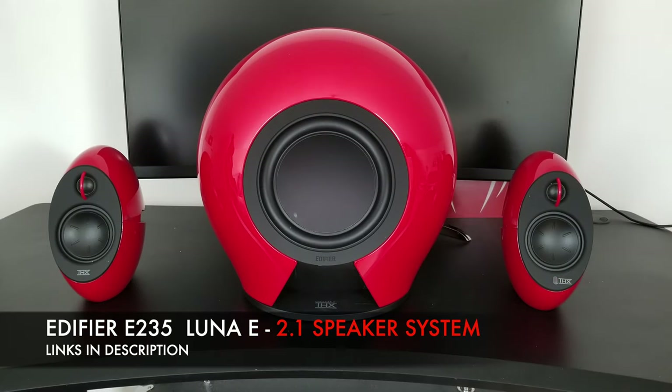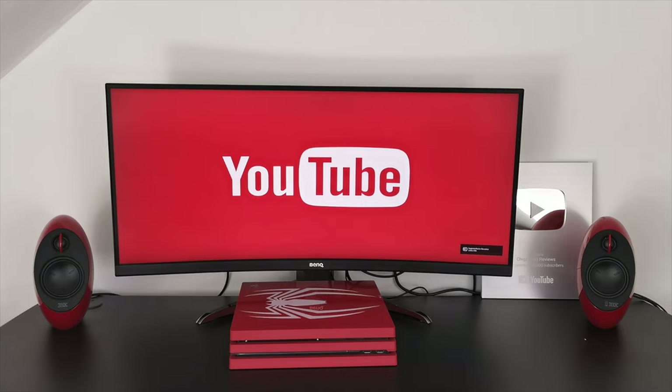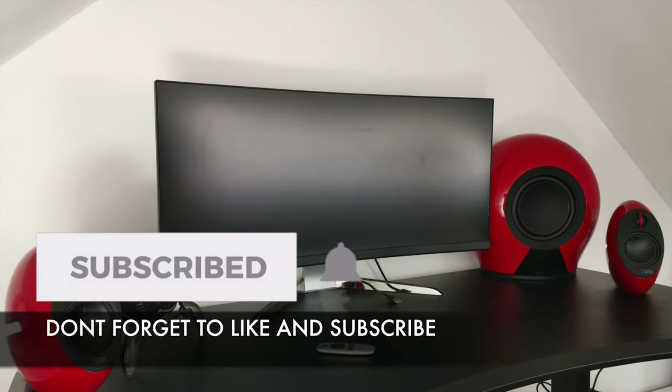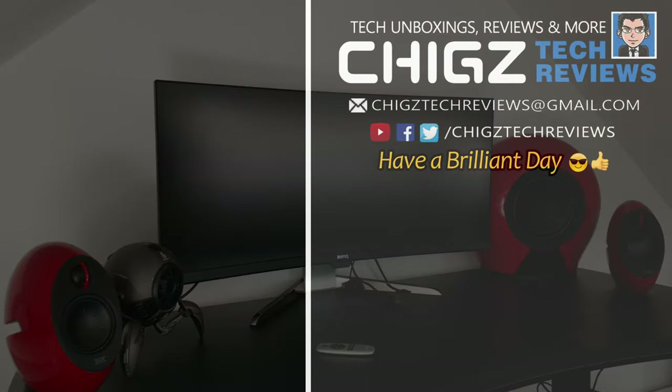So there you have it guys, that was the Edifier Lunar E Bluetooth speaker system with wireless sub — another beautifully designed product by Edifier. Sound quality is absolutely amazing giving you a powerful thumping bass. I love how the subwoofer can be placed anywhere in the room so you can really achieve a wide and unique sound, and you can also change the sound using the EQ button on the remote. Bottom line — a truly premium sound system and build quality and I absolutely love the black and red. I'll leave the links in the description so you guys can check this product out. Thank you so much for watching and I hope you all have a brilliant day, see you in the next one guys.